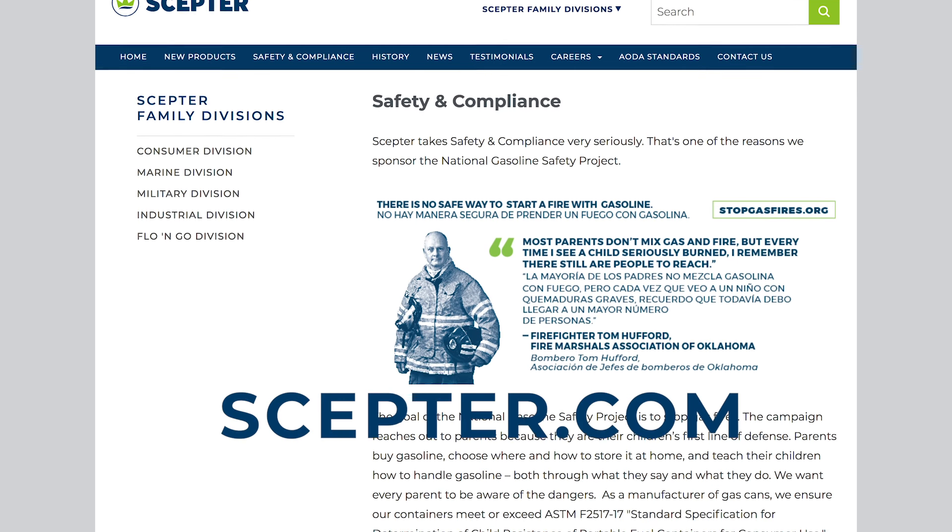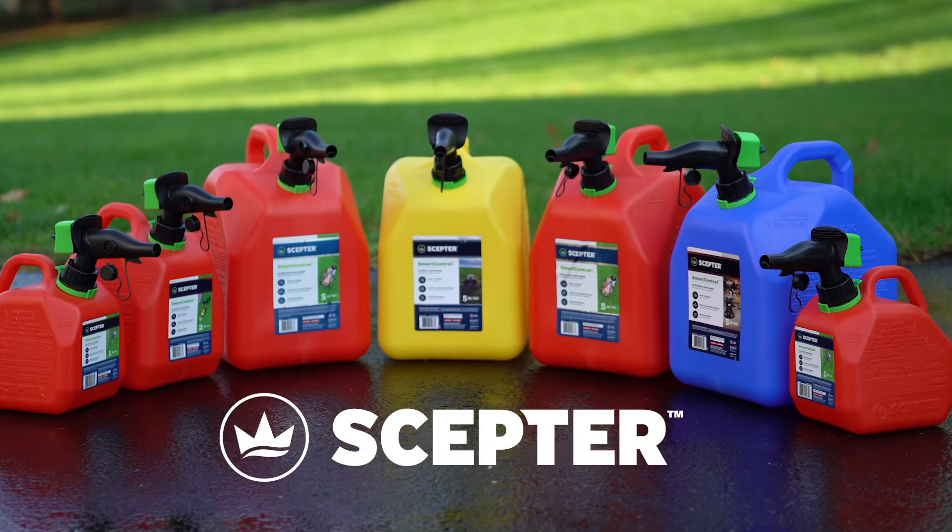Please visit SEPTOR.com for information on the safe use of all of our fuel containers.